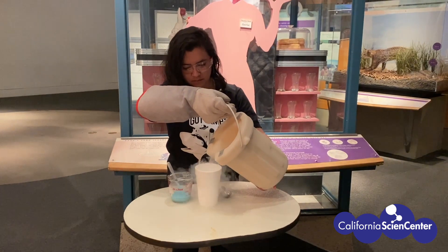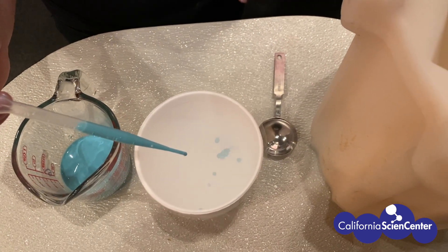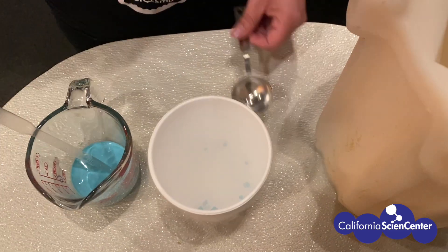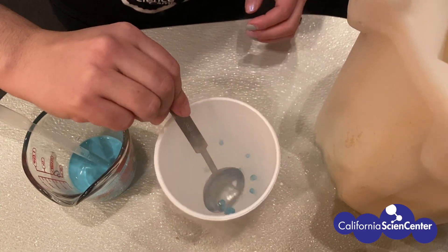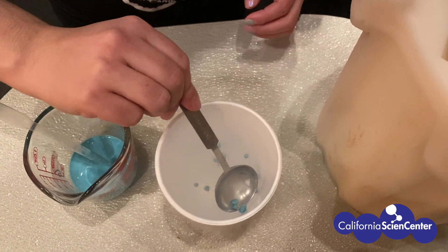And here at the Science Center, we love to make delicious things using liquid nitrogen. As you drop the liquid ice cream mixture, the liquid nitrogen causes the fat and the water particles to stay very small, causing the droplets to instantly freeze. Our ice cream mixture recipe can be found on our website.